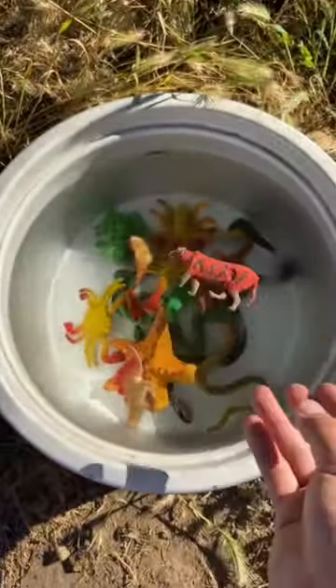And the tiger! Now we have to wait until they grow. Follow me to stay updated on the water-grown creatures to see if they actually grow.